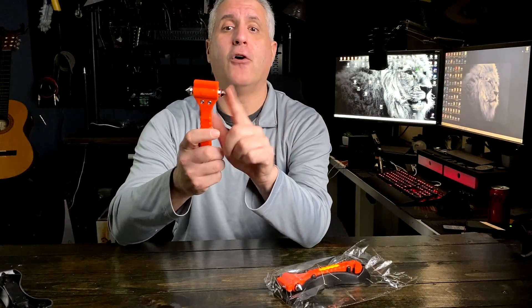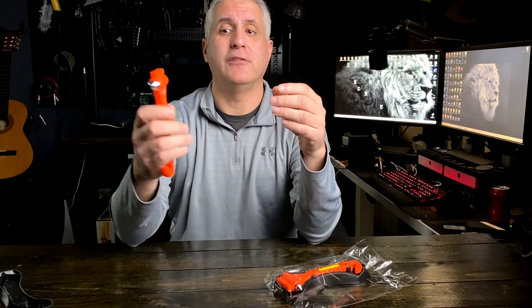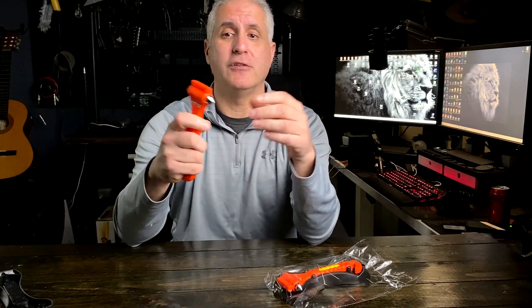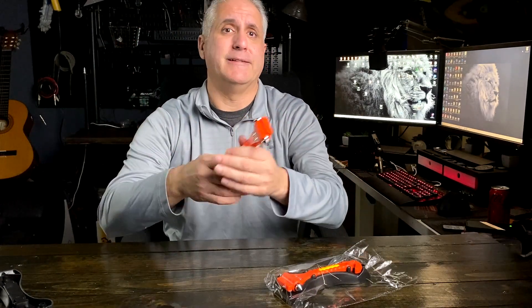These are very hardened spikes that put a lot of energy and force into the point. It has spikes on both sides so you're not confused in an emergency situation. How it works is you hit the corners of the window — if you have a car window you don't go in the middle, you go in the corner, crack it there, and then you could put your foot or an object through it.